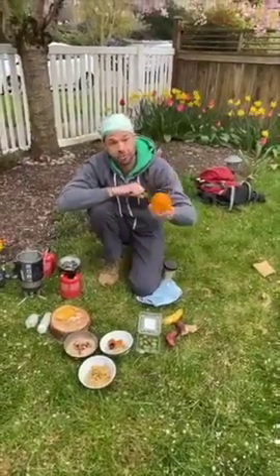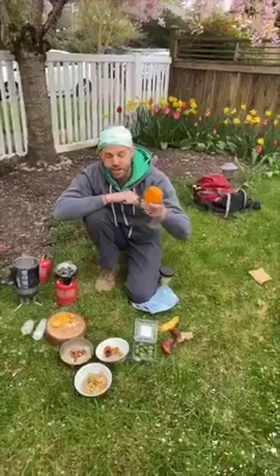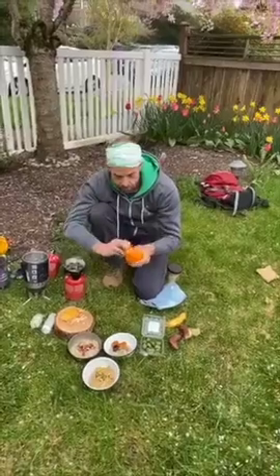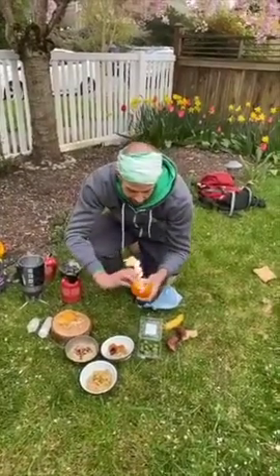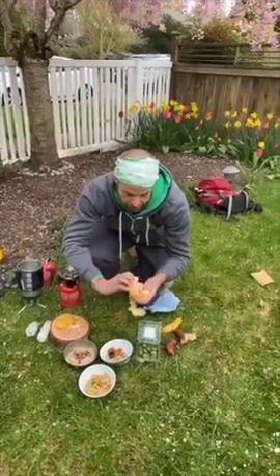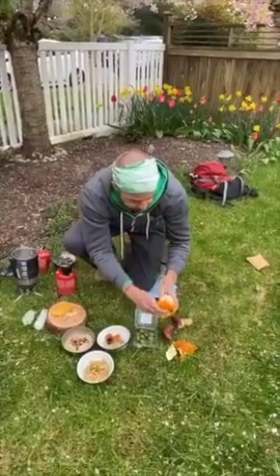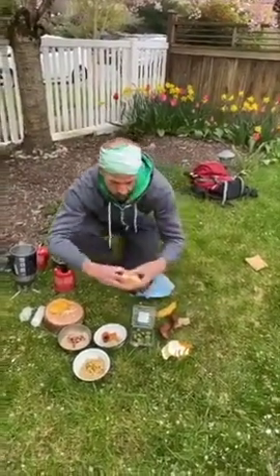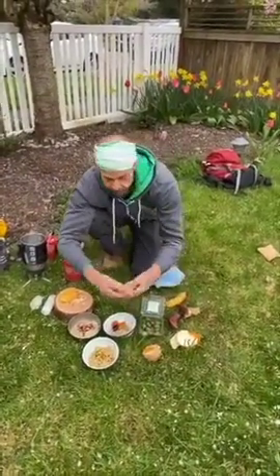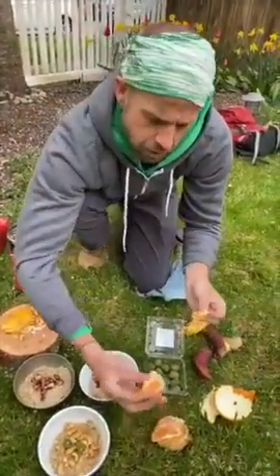The last thing we're going to try today is a sumo tangerine. You may have seen these at Whole Foods or other grocery stores — it's kind of a trendy citrus. This is really easy peeling, which I always like, especially when you're in the backcountry. You don't have to get your knife out or really worry about anything. Make sure to pack out the peels, everyone. Overall, the segments break apart pretty easily, and it doesn't look like a whole lot of seeds.